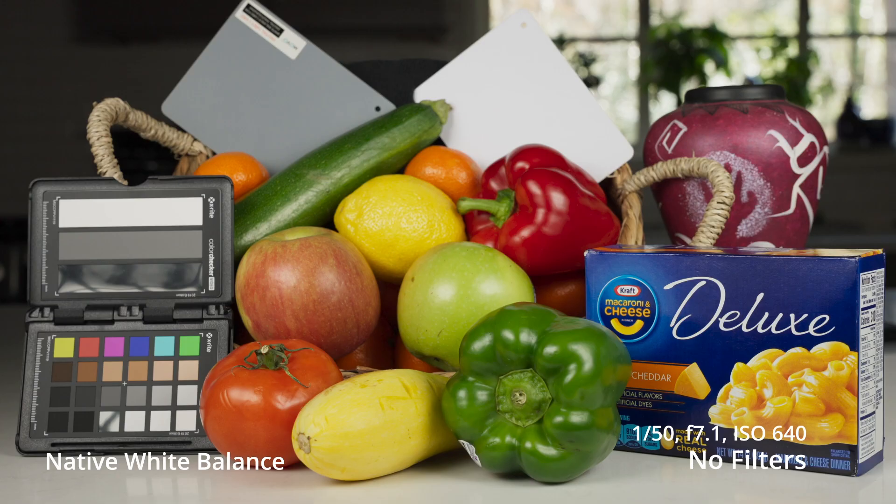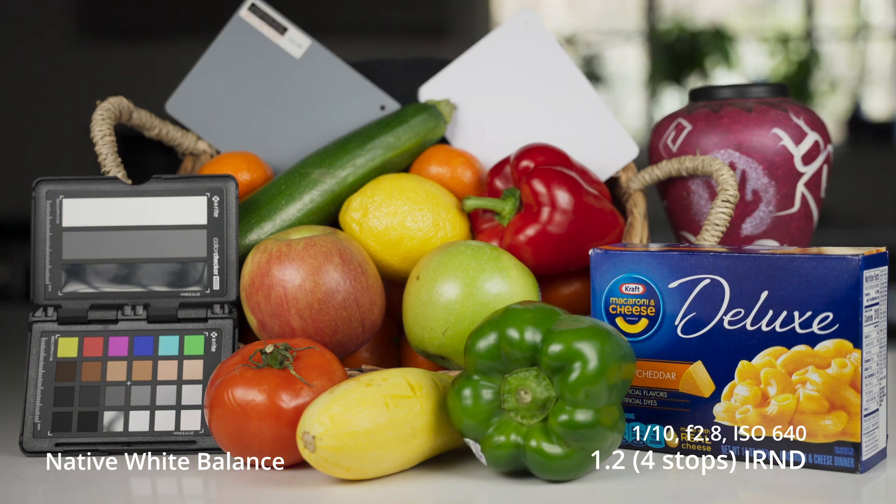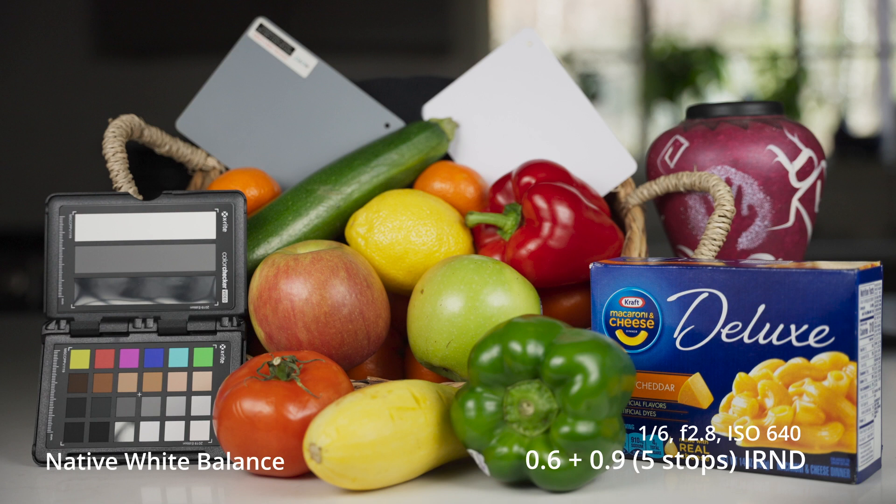Shut up and sit down. Hey folks, this is Tony Day. Today what we're going to be doing is looking at some Firecrest Ultra IRND filters. These are the Cineslim versions and they are from Format Hitech.